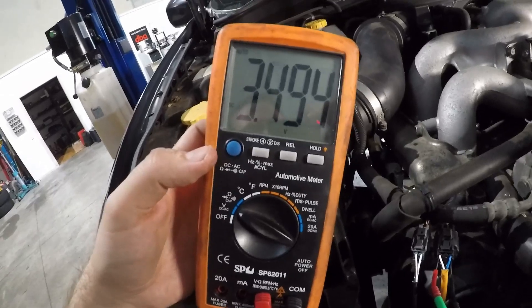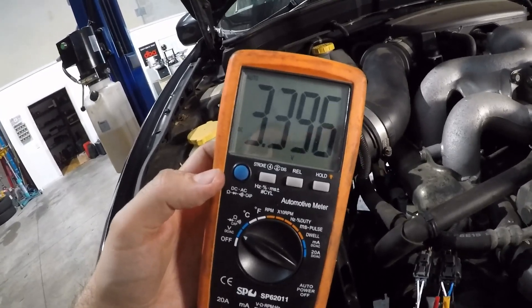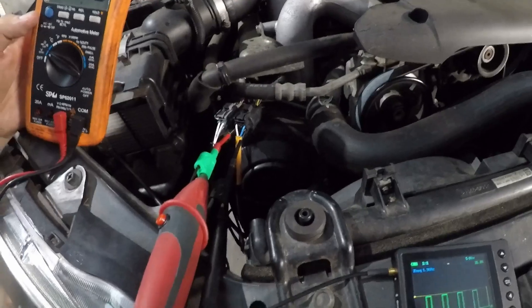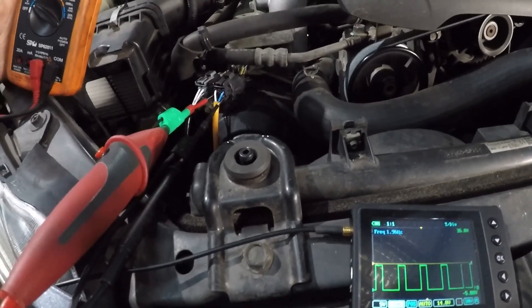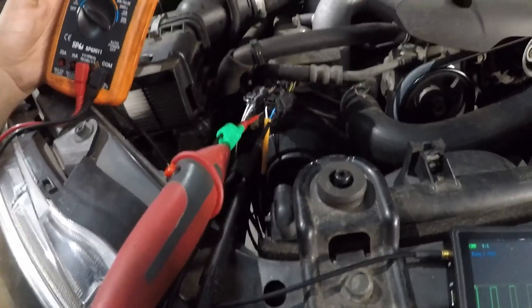So if you hook this up, are you going to think you have bad power, or are you going to know you have a pulse width modulated signal? That is why I use the U-scope for everything voltage-wise. It costs almost nothing compared to what a scope usually costs. Yes, it's only one channel and you have to get it shipped from AES Wave in America, but it's such a great tool - just as fast as getting the multimeter out.